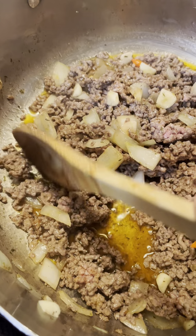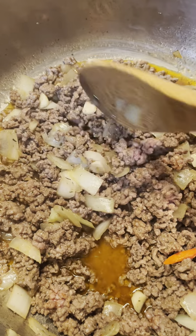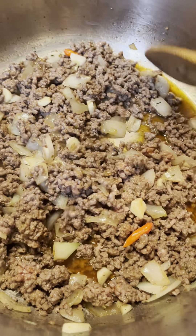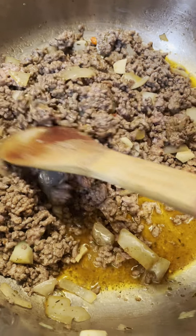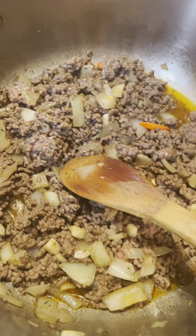So in here I have oregano, thyme, onion — fresh onion, fresh garlic, fresh hot pepper — and then dry oregano and dry thyme. And what do you call this? Paprika.